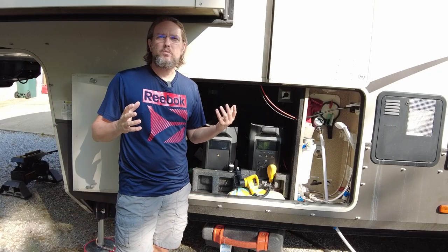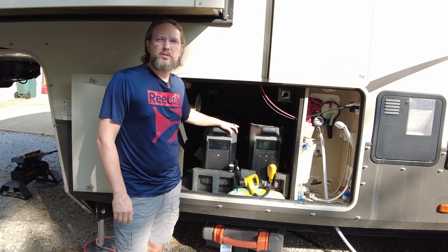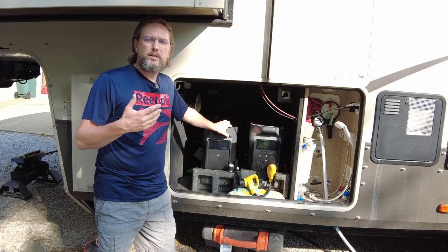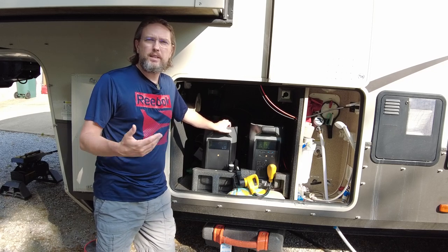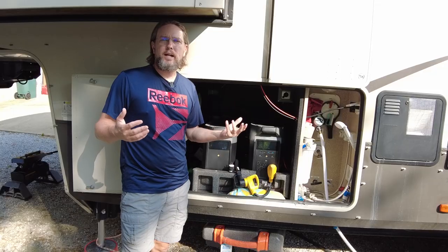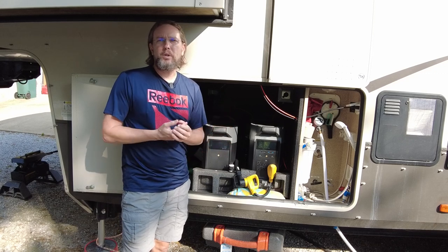Alright, this is where the magic happens — this is where I've got my power station set up in my RV. It's in the pass-through on the driver's side, which is a really convenient location to get it in and out with ease, and it was also a very good location to bring the solar cable down from the roof.